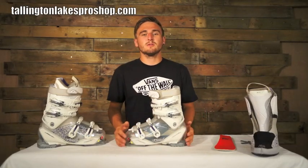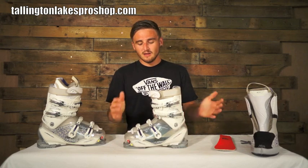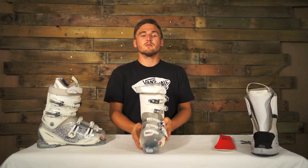Alright guys, it's Dan from TalentedLexProShop.com, got another product review for you today. It's the Head Adapt Edge 100, the ladies version. Really good boot, transparent pearl so it looks wicked, really sleek, and it sits at £249.99.